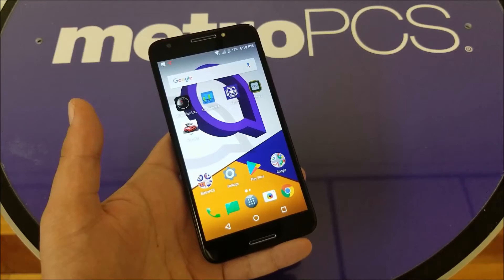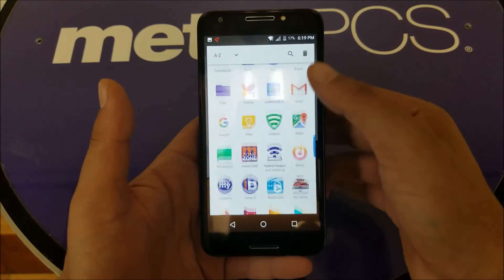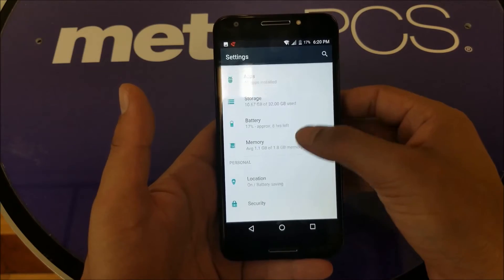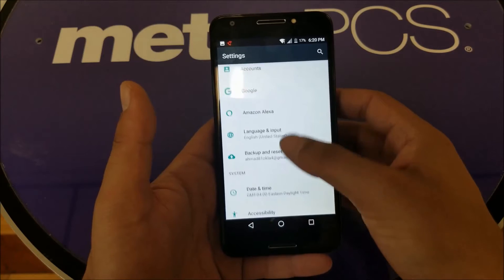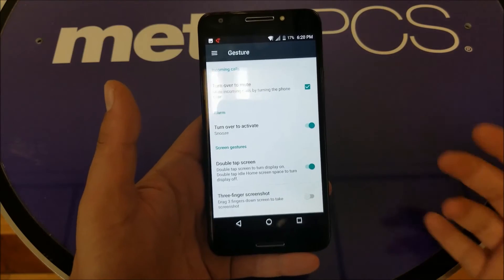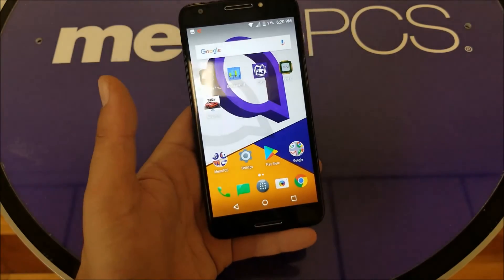Arcatel has found a different way through gestures to take a screenshot, which is much easier. But first you have to activate the gesture option — go to Settings, then search for 'Gestures.' There it is. It's going to be the 'Three Finger Screenshot' option — go ahead and activate it.